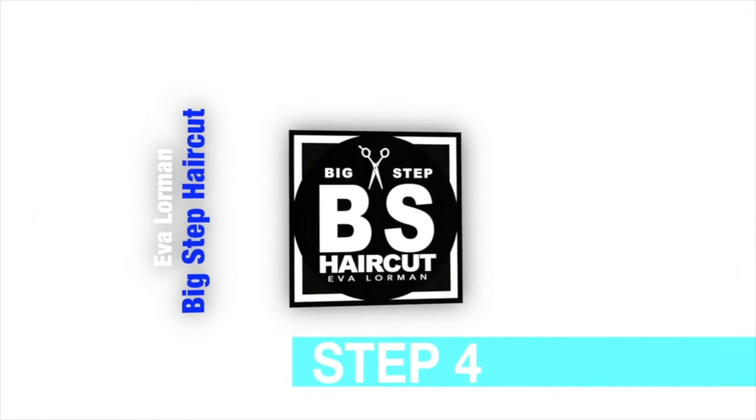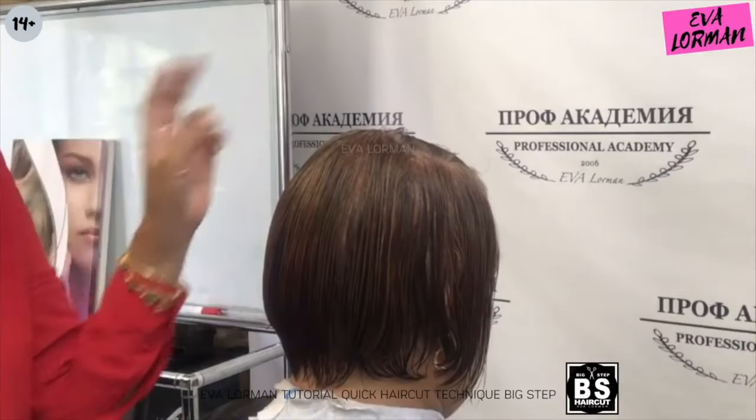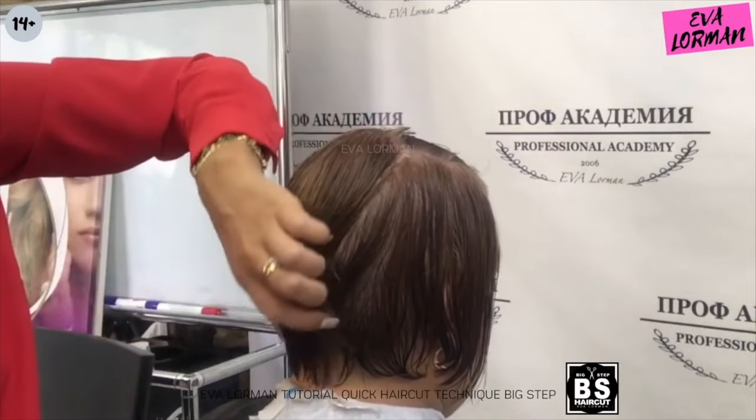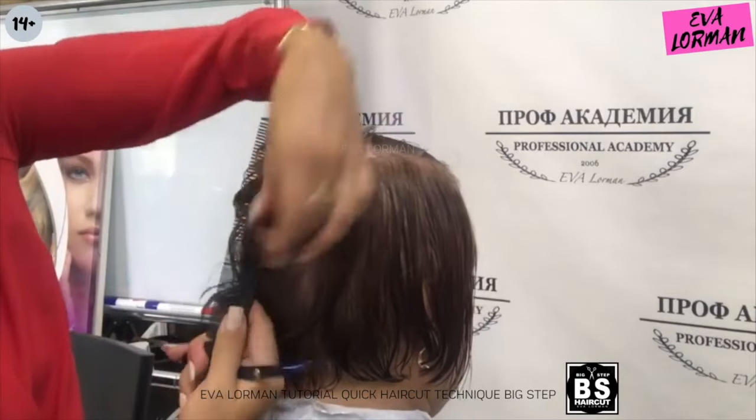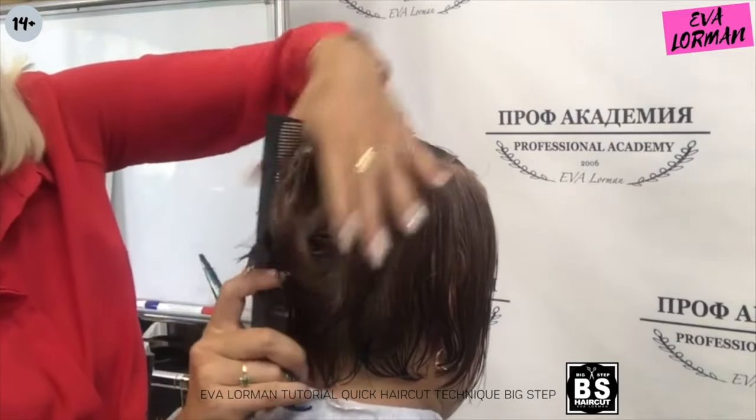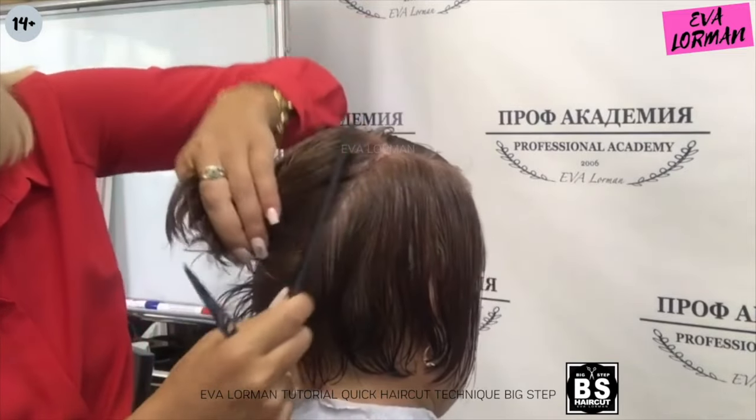Step 4. Next, I comb the hair to this layer and cut it at its level. It's very simple. Even at home you can cut your friend's hair like that.